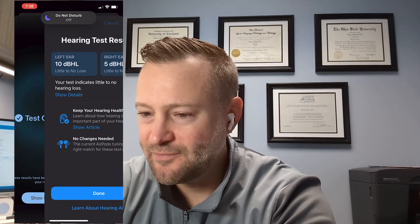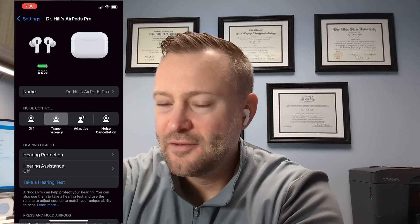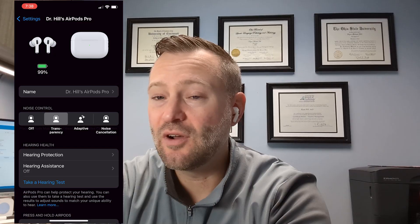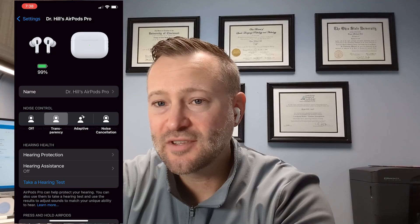Let's go ahead and look at what the results say: little to no loss in both ears. That was expected — I have normal hearing, so it's not going to give me any hearing assistance because I don't need it. The hearing test itself is pretty straightforward; you're just listening for some tones. It's really similar to the pure tone audiogram we give patients — it's assessing sensitivity at different frequencies in each ear on a dB, or decibel, scale, which is about sound pressure in the ear. This determined that normal sound pressure is needed in my ear.